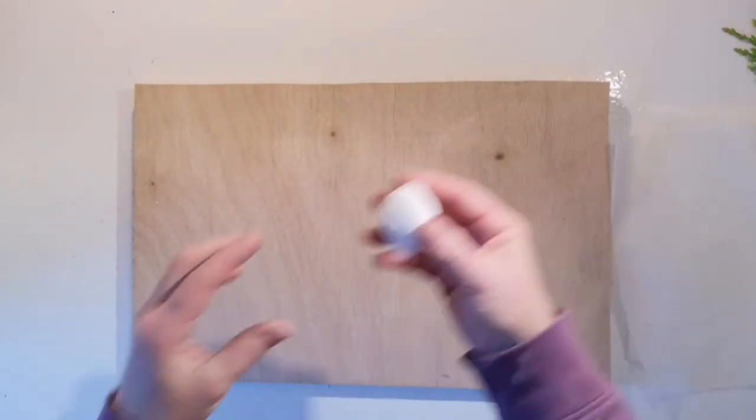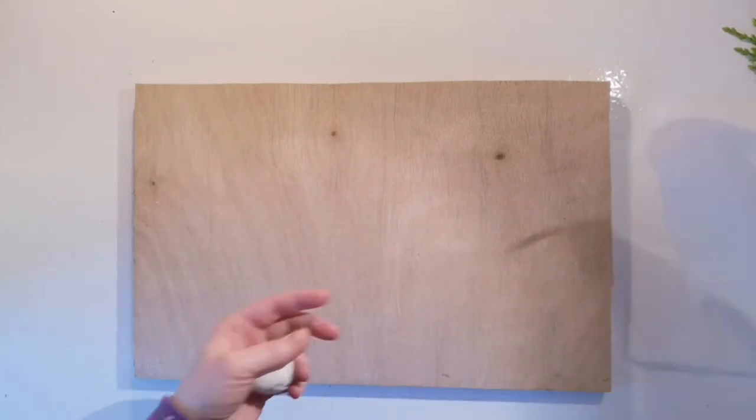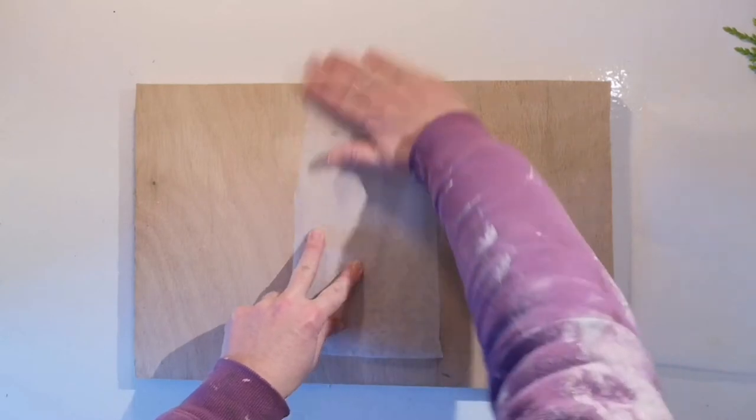So let's get started. The baking paper is to stop our clay from sticking if you're using a chopping board or your table or whatever — baking paper will stop the clay sticking.